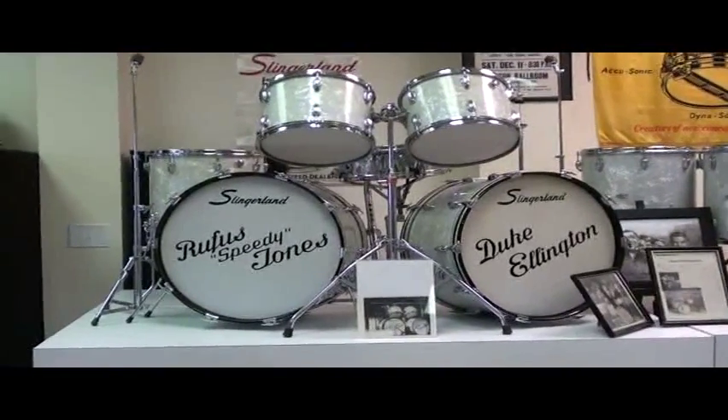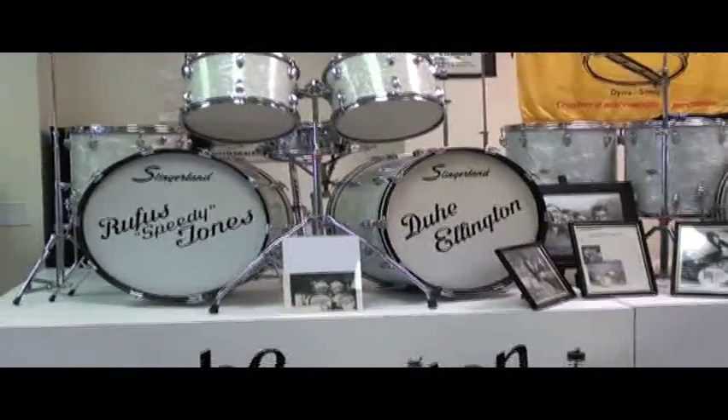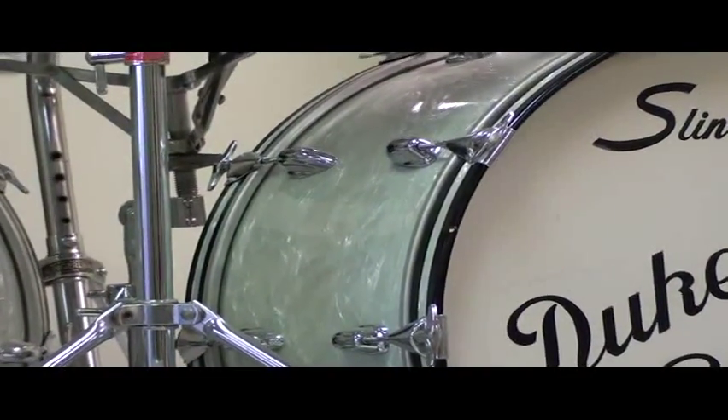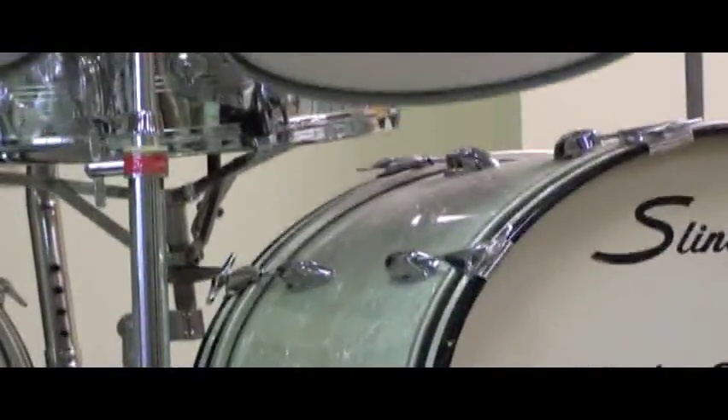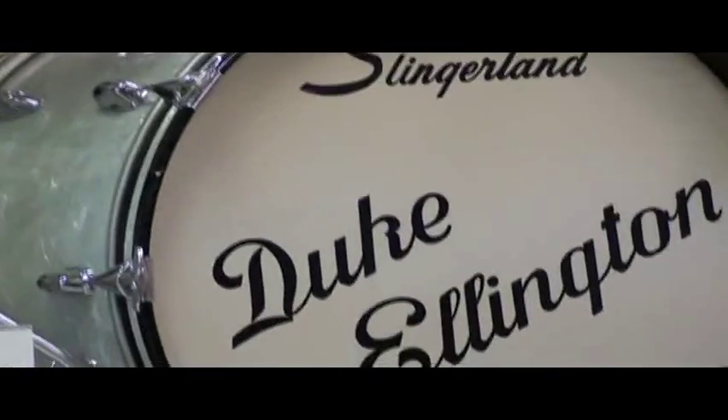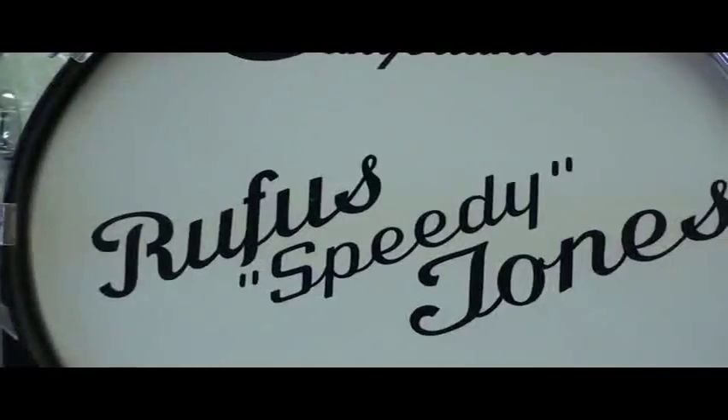I'll try to get you a little bit more in the way of close-up shots here. The set's in remarkable condition — it was kept very well, road cases and all. You can see it's been kept very, very well. There's the front head, and here's a little close-up of the other head.